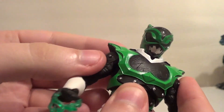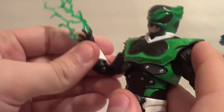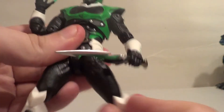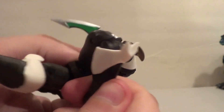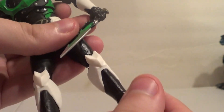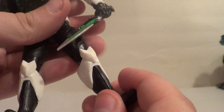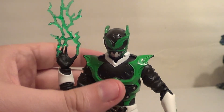Up and down on the arm, you've got a butterfly joint — forward and back. You've got a bicep swivel, double elbow bend, forward and back on the wrists, rotation on the wrists, in and out on the legs, forward and back on the legs. You have a thigh swivel, a double knee bend, a boot swivel, up and down on the feet, and a great ankle pivot. Very, very nice — Psycho Green sure is poseable.